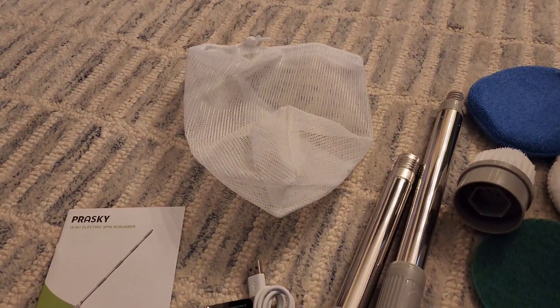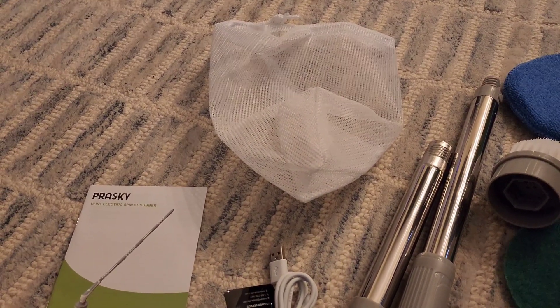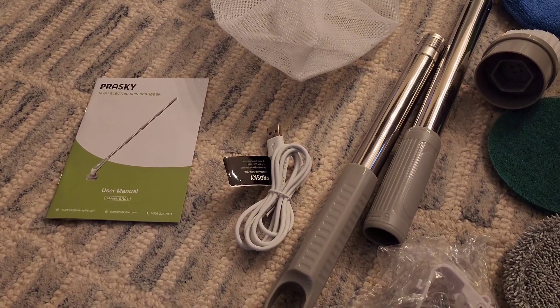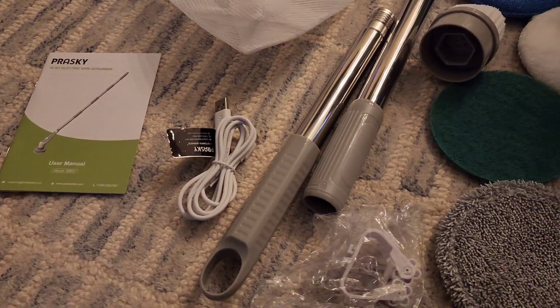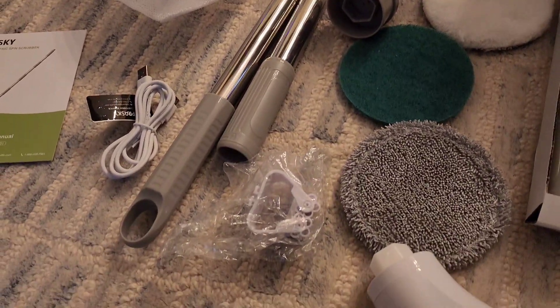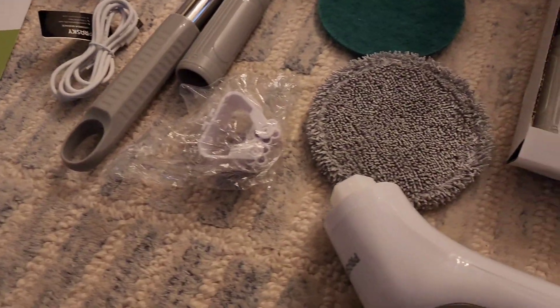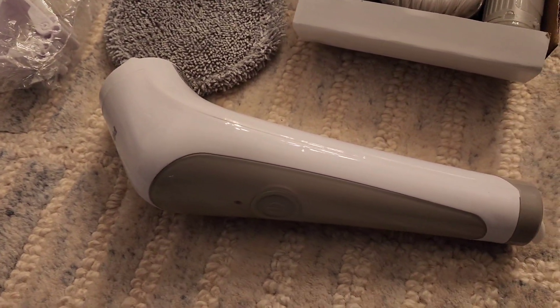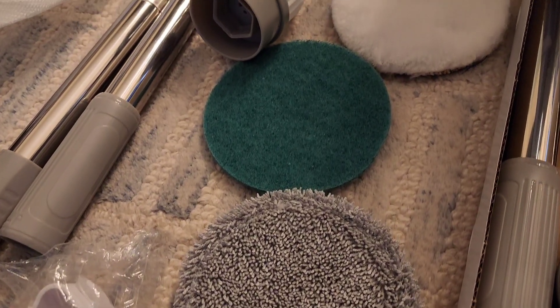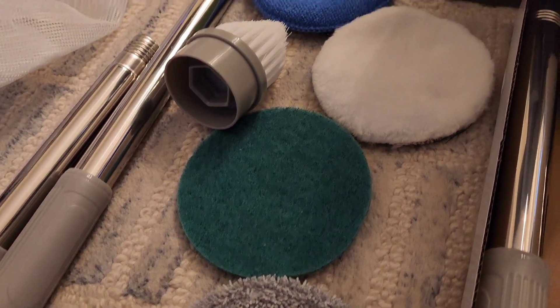Here's a mesh bag to hold all the brushes. Here's the manual itself. You got the USB-C cable for charging. Here are the extra handles and a mounting bracket to put it on a wall. Here's the actual unit itself and a whole bunch of different brushes.